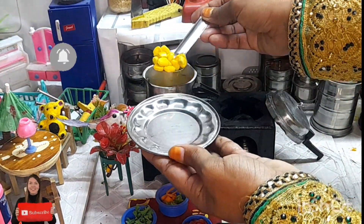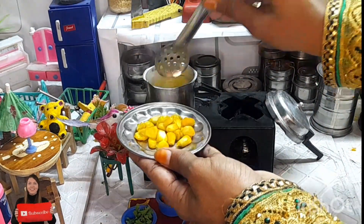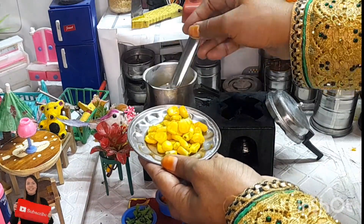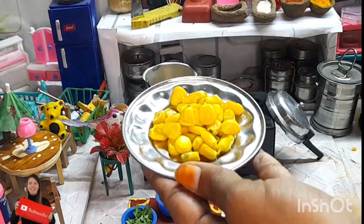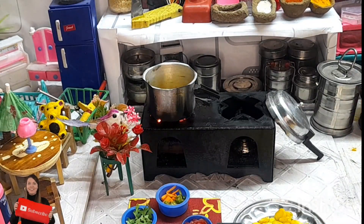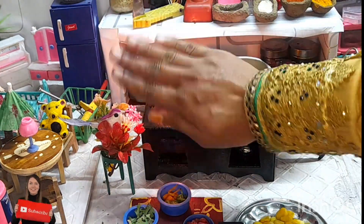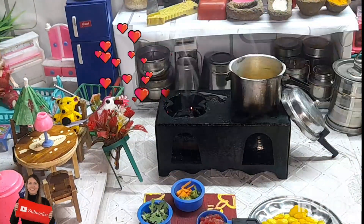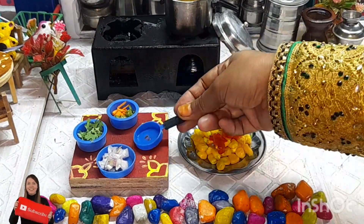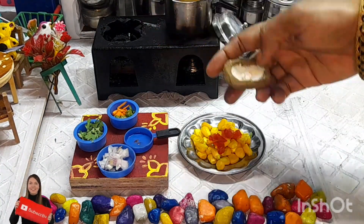Now we are boiling the sweet corn. Then we add some tomato pieces, onion pieces, and carrot.